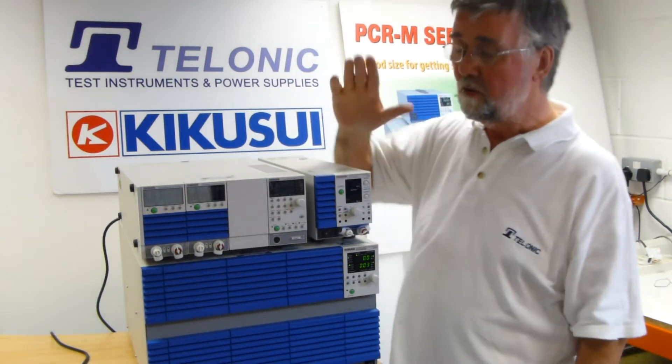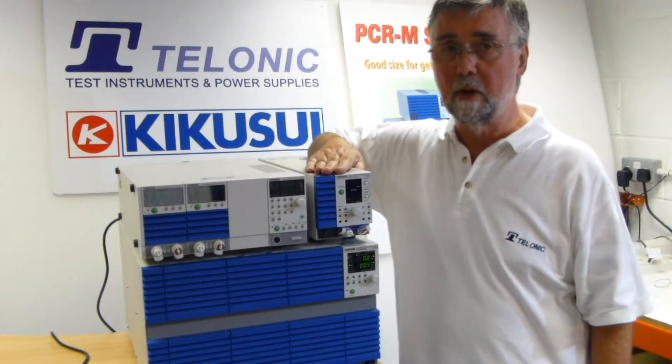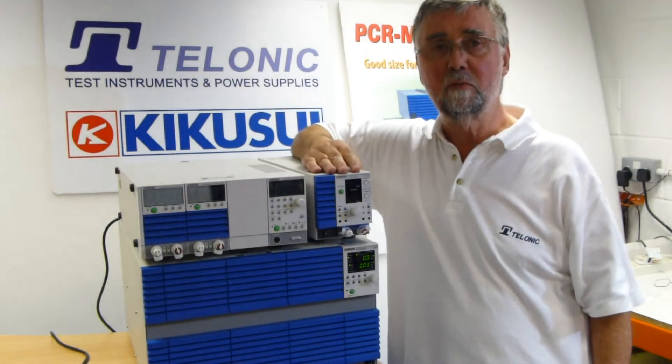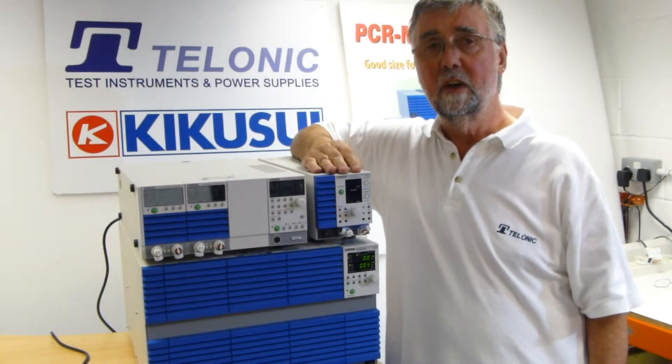We want to measure the inrush current of this DC power supply. It's a 400 watt unit, so I would guess probably 10 to 20 amps of inrush. We don't know.